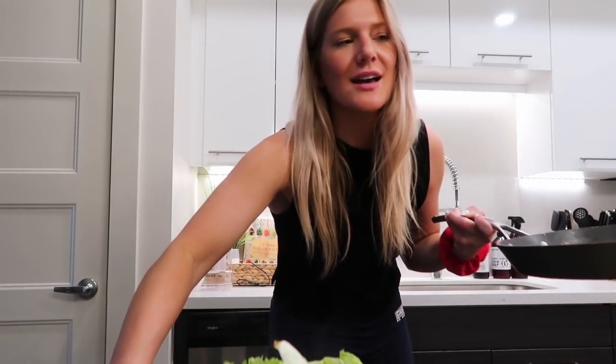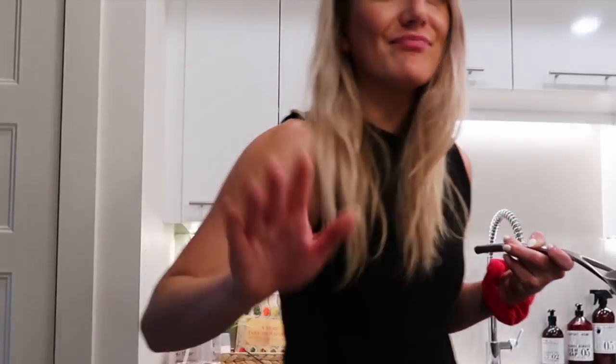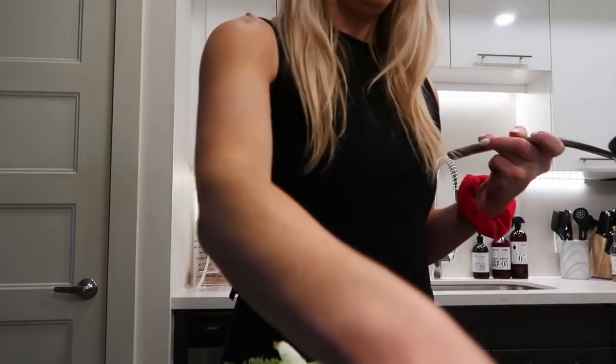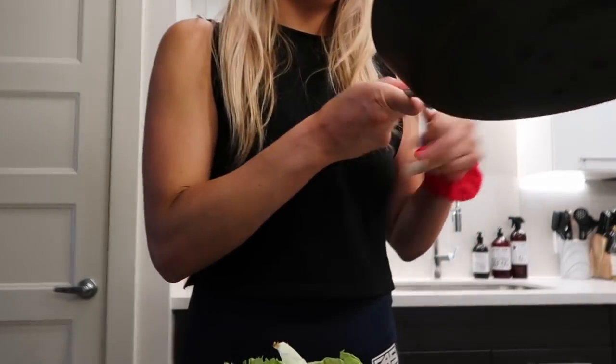Oh shit, I forgot to make the egg. We won't say anything. Matt likes to have an egg in his — I don't feel like I need an egg in mine. But he just went down to go get some mail and that was my one job. One job. That's why we can't have nice things. Let me just maybe distract him by putting his meal together, and maybe he won't even remember that there was supposed to be an egg in here.